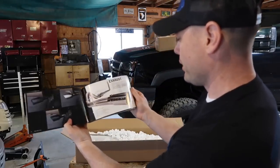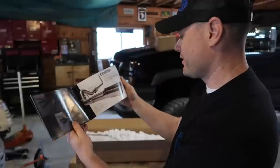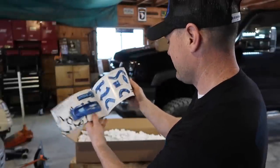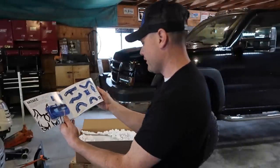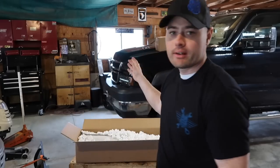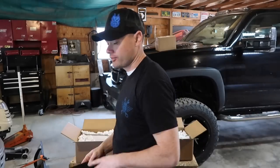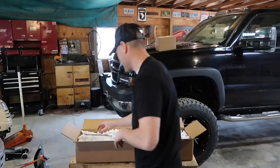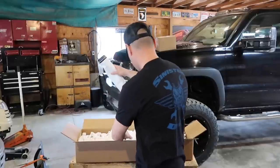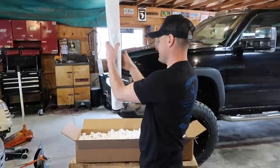Very cool — a lot of their new products. Look at these exhaust kits, heck yeah! What's really cool about Sinister is I was looking through their catalog, and I'm doing this on a Duramax, but they also have a lot of stuff for Cummins as well, so if you're a Cummins fan I highly suggest you check them out.